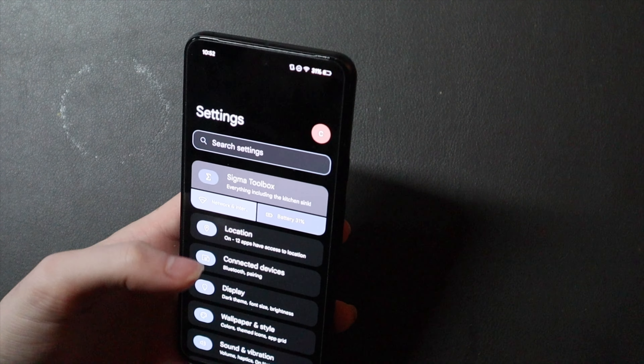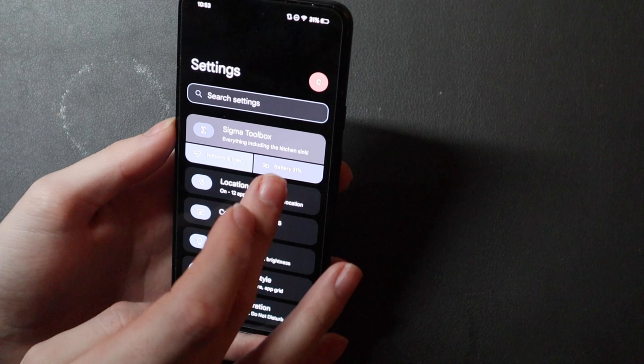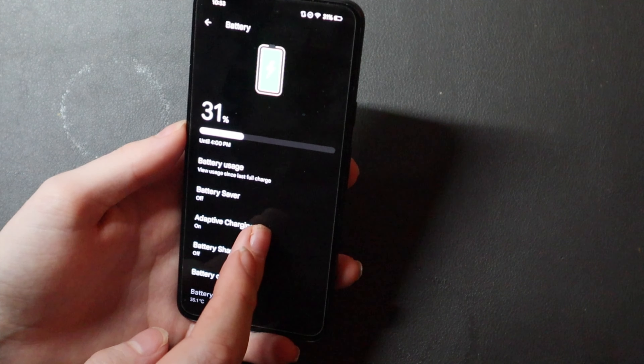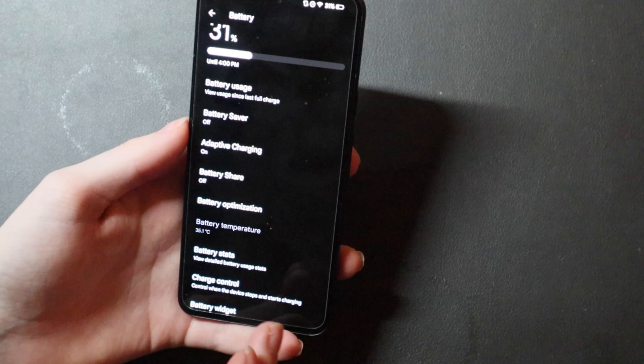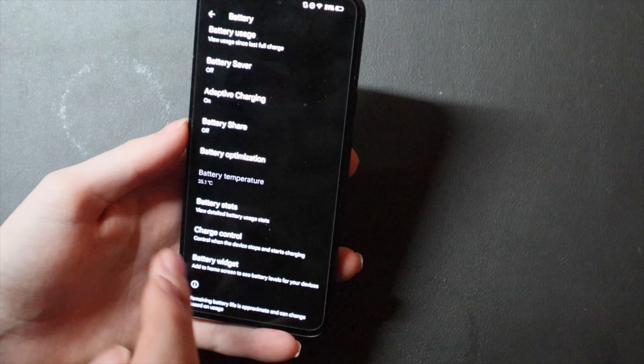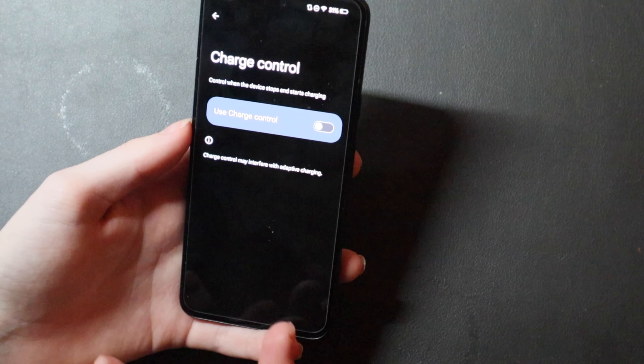You've got your main stuff up here — your network and Bluetooth, all that kind of stuff, your connections, and your battery right there. You can go right into that and see all your battery usage, battery temperature, and battery usage stats.